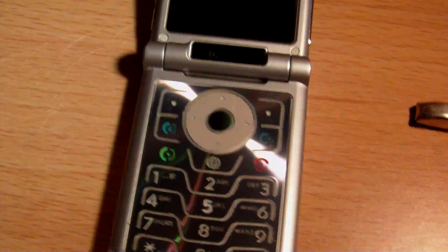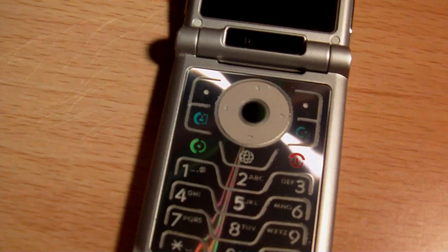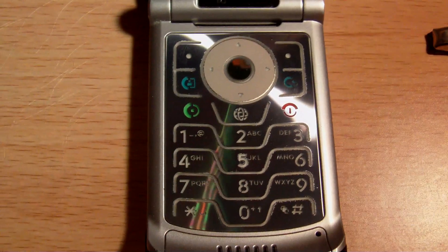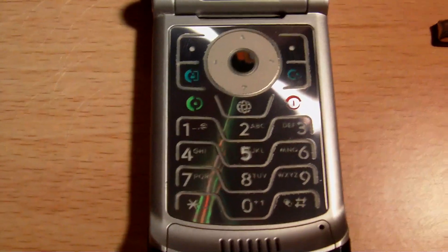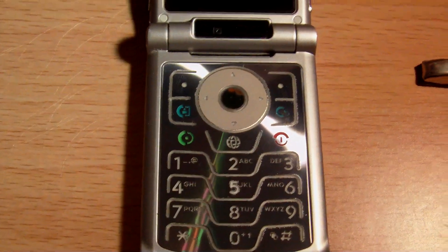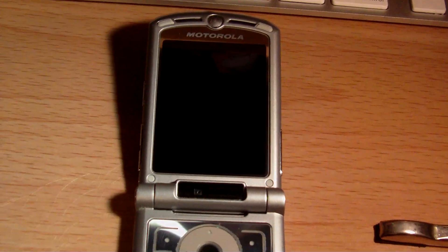I designed this ringer by actually using a Western Electric 500 — this is my 500 that I used prior to getting a Model 302. I hooked it up to get a ringer and gave it a special ring so it had a different tone for when using text messages.